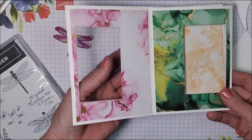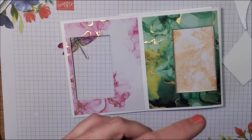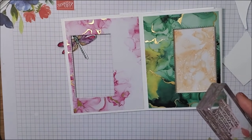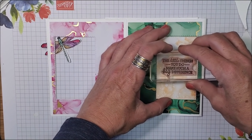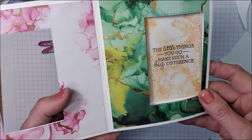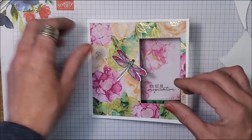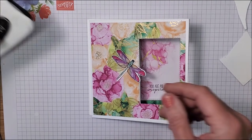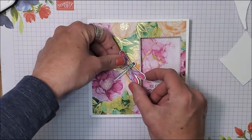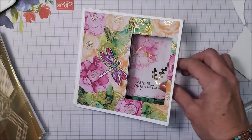Now we still have this piece to stamp on the inside. I'm using a sentiment from Pansy Patch — I'm pulling in a couple of extra stamp sets because this card is for a particular person and I really want the sentiment to reflect what I want to say to her: 'You are an inspiration. The little things you do make such a big difference.' Now that I've got that stamped, I can put this right there. This piece needs dimensionals.